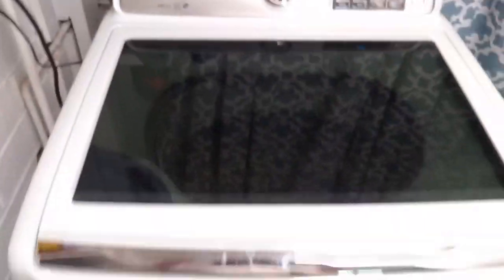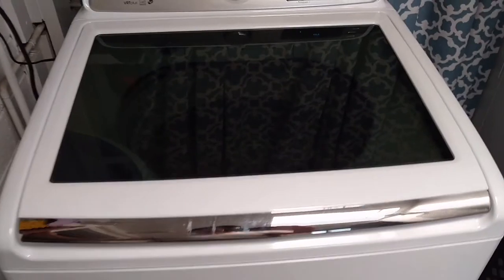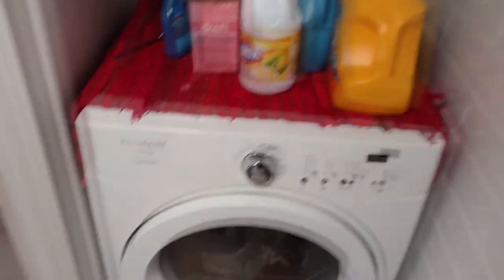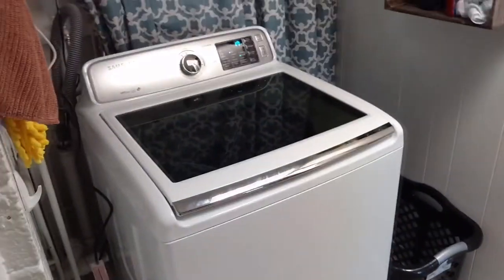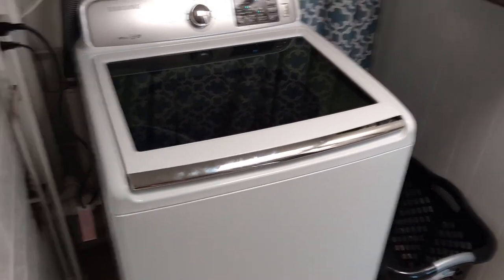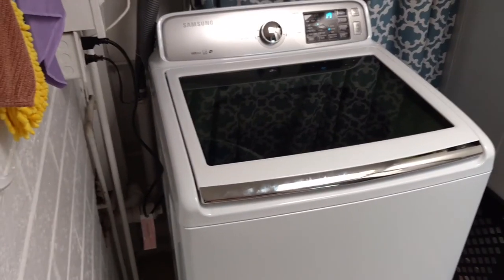I really like this washer so far. It seems as if it was a good purchase, but I've only had it for three days. It is a lot smaller — here's my dryer, and I had a front-load washer the exact same size, and it's much lighter. It was easier to get in here, and the capacity is actually a little bit bigger. My other washer was four cubic feet and this is four and a half cubic feet. Very good purchase. I think this washer is a good product. Time will tell.